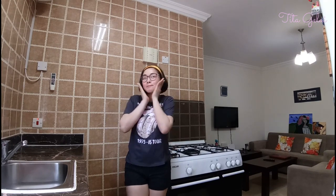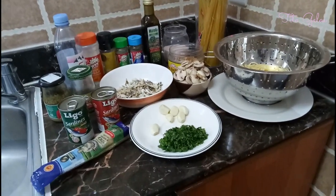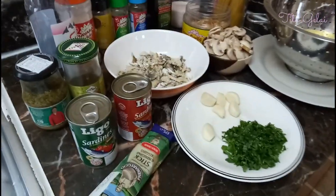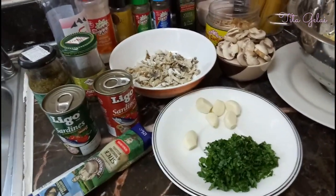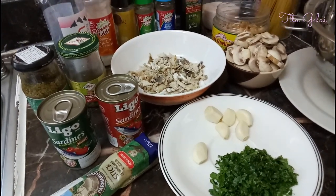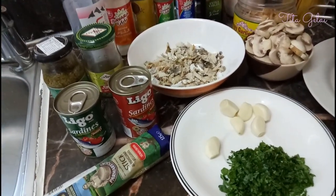Hi everyone, welcome to my cute little kitchen! For today I'm going to teach you how to cook my favorite pasta. This pasta is my original recipe — for the love of pasta, I've created my own recipes that I invented because I really love pasta.